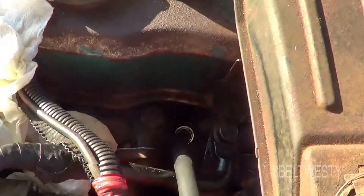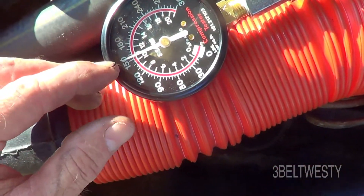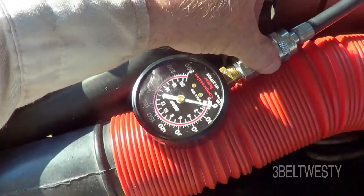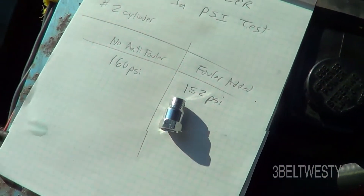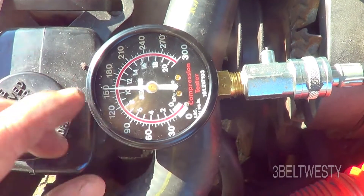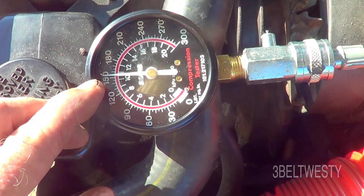I'm going to do this a couple different times just to see if it's fairly consistent. There it is down in the bore. Here's 152 with the Sears gauge. Going to take it out and do it a couple more times. Third test: 152. I got 152, 150, and 152.